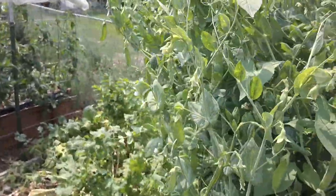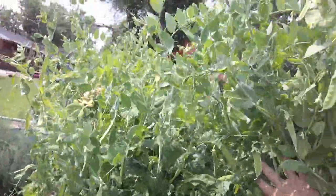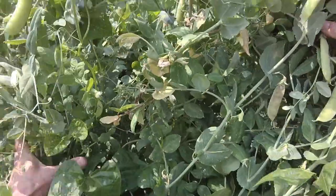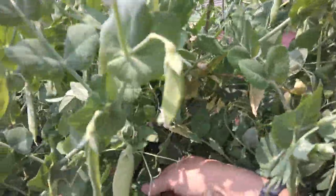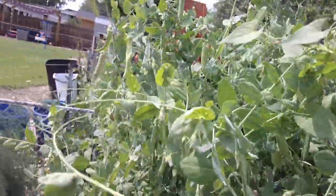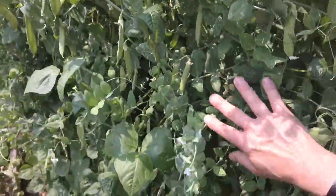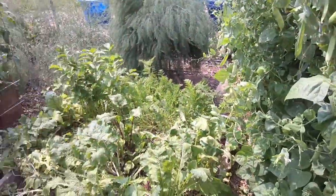Moving around to the other side of this trellis, the peas are just out of control — look at all these! He's also got beans in here. Everything Cory grows, you can bet it's an heirloom variety and he saved the seed.